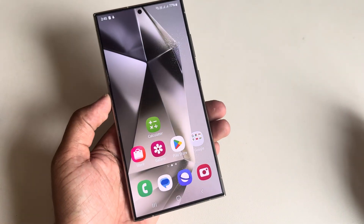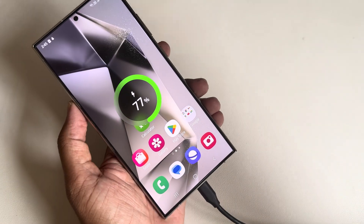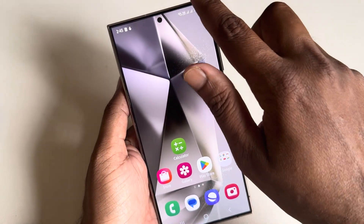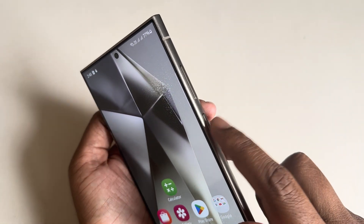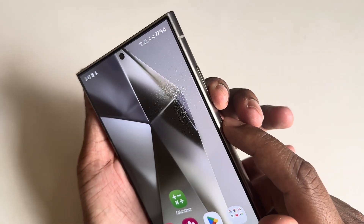How to hard reset Samsung Galaxy S24 Ultra. Insert your cable — my cable is already connected with PC or laptop. Make sure your charging cable is working. Now: volume down and power button, then volume up and power button.